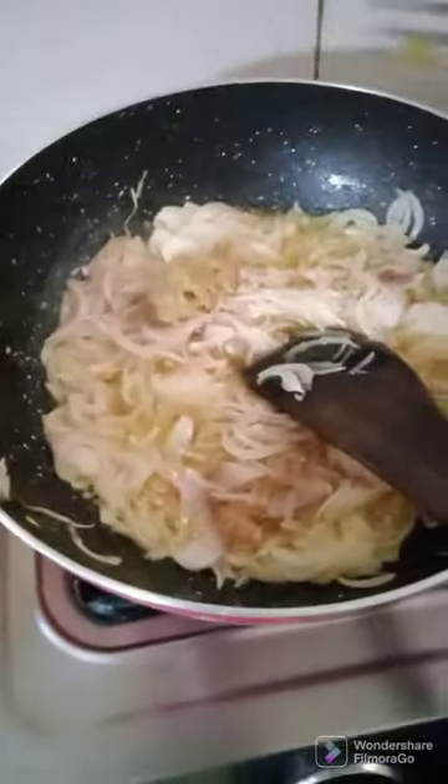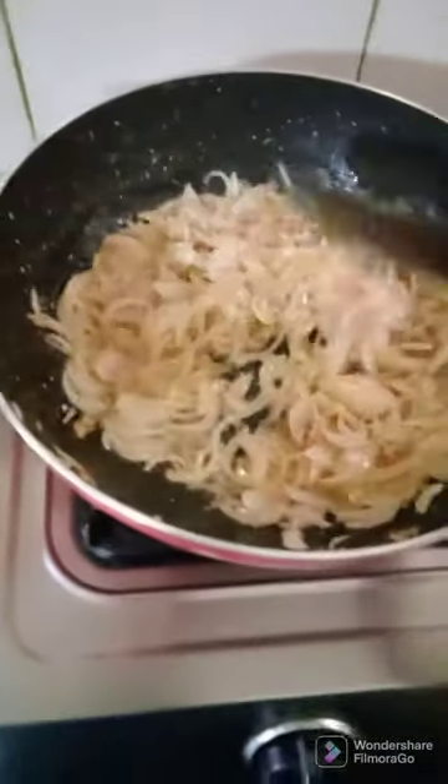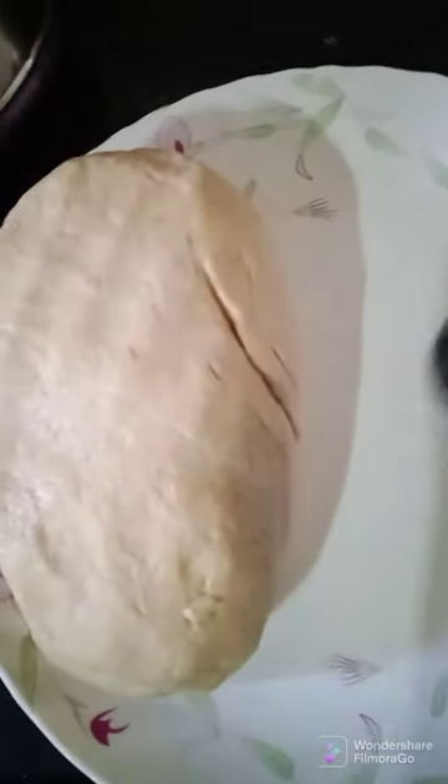Adding ginger and paste. I want the onions to be a nice golden brown color. I quickly need to make the dough for the chapati and I'll keep that aside as well. So I've finished making the dough for the atta and I'll keep it aside for some time.